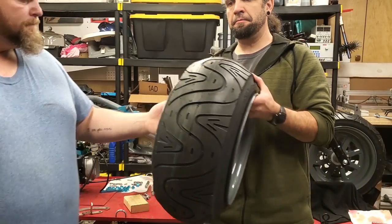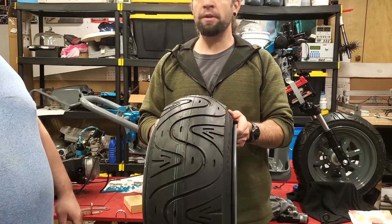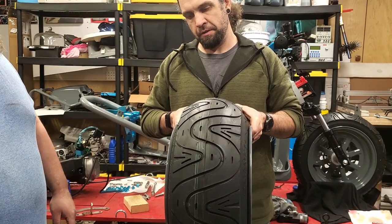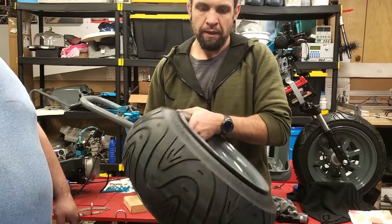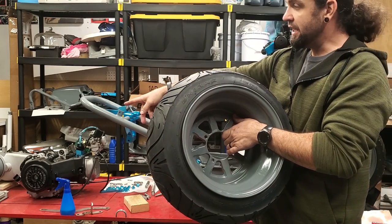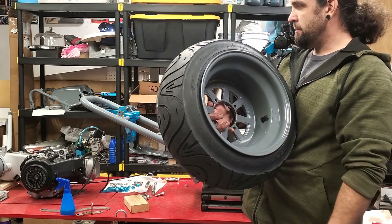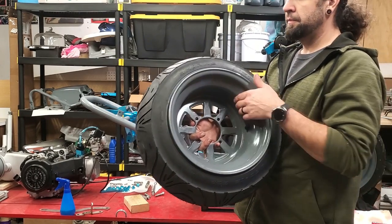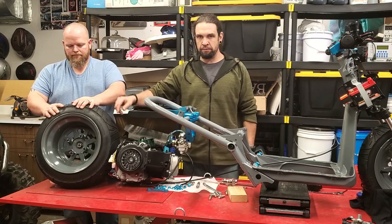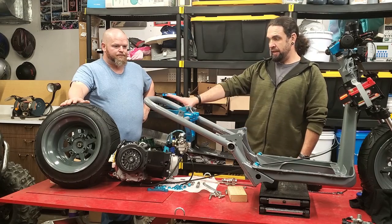We got it on there — scared us, but I assumed it would. See, it stretched on there. With the bead blaster, if I'd realized we were doing the wrong side we would have got it on the first try. Same thing happened with my ruckus — so all the tire shops will say it's impossible. Now what we gotta do is drill these out to fit over the lug nuts instead of lug bolts. They're M12, so we gotta drill these out a little bit, and then we can get this bolted onto the engine, and then we'll get the engine bolted on.